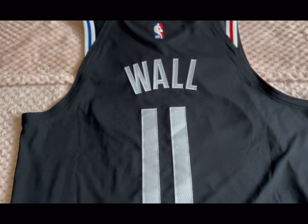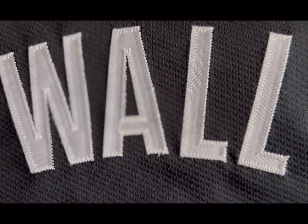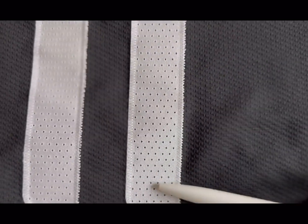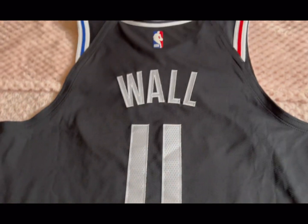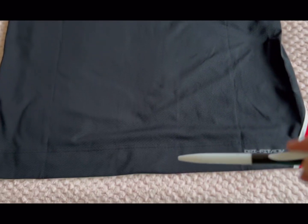Then you've got John Wall — the Wall name in single stitch — and the number 11 also in single stitch. You can see the mesh holes in the back, with all the little mesh holes running all the way from the top down to the bottom of the jersey.